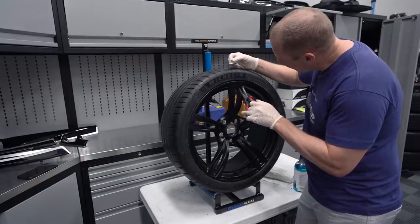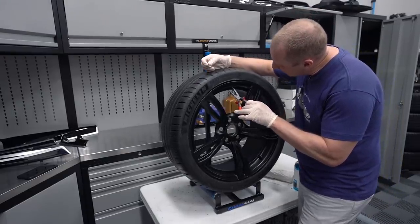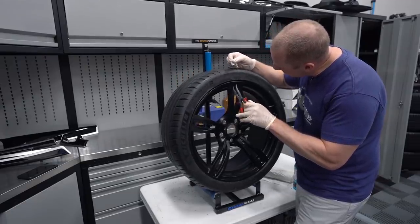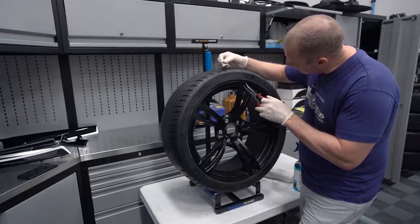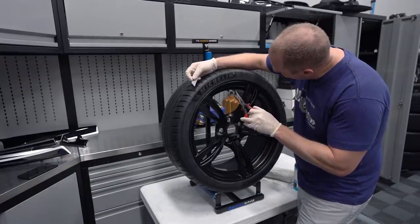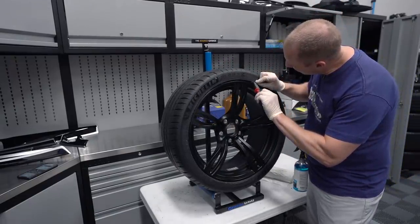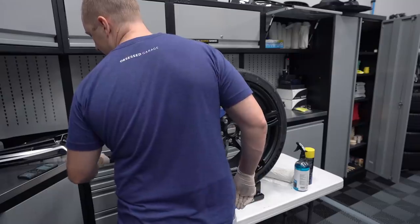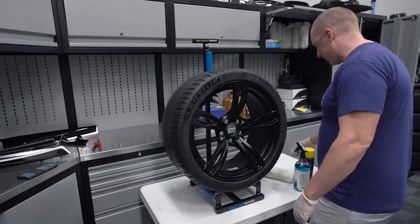I've also gone back to what I feel is the perfect combination for prepping your tires. I've used things in the past like Griots rubber prep, and then I've been using Stoners for a number of years, but I always did it wet. Now these are new tires so I'm doing it dry. The remainder of the wheel soap they use will come off when we wash it for the first time.